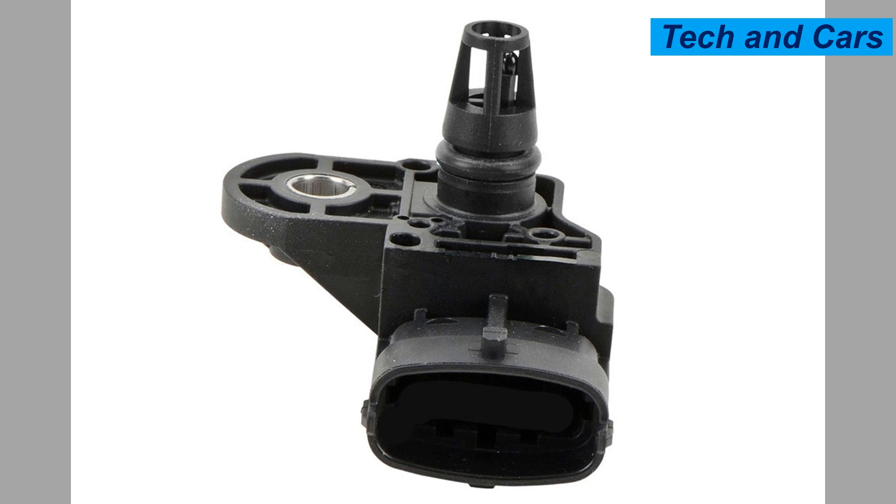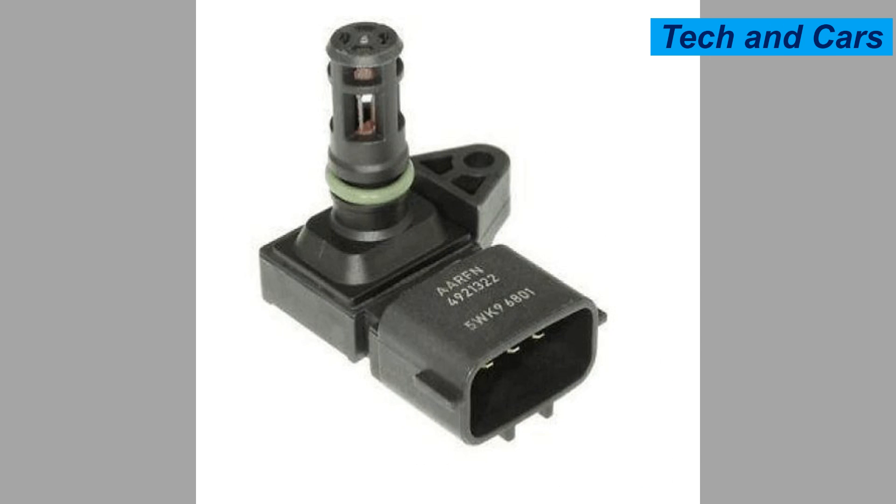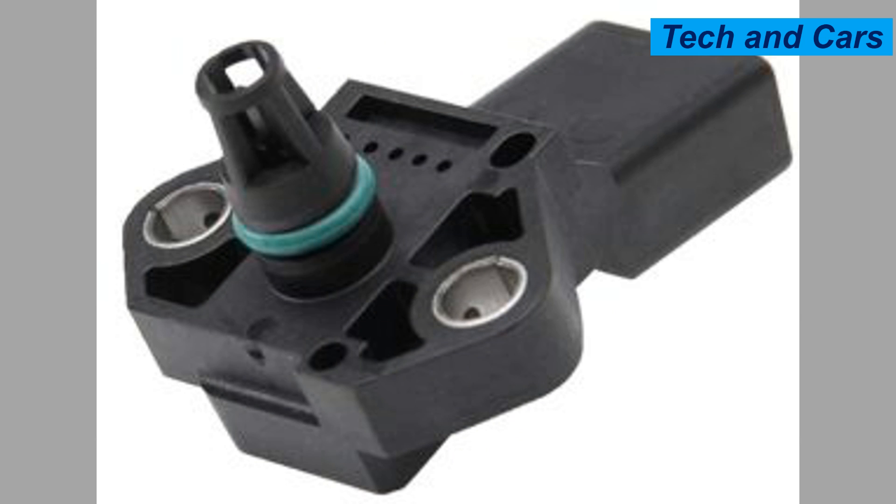Twelve: diagnostic error codes. When a MAP sensor malfunctions, it often triggers specific diagnostic trouble codes in the vehicle's onboard diagnostic system. These codes can be read using a diagnostic scanner or code reader to pinpoint the problem area. If you suspect a faulty MAP sensor, it is advisable to have the vehicle inspected and diagnosed by a qualified mechanic, who can perform further tests such as using a multimeter or oscilloscope to verify the sensor's functionality.